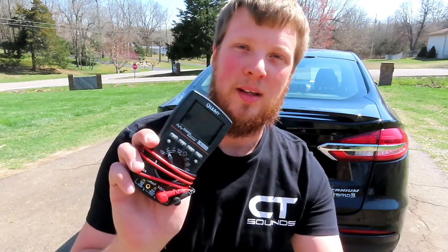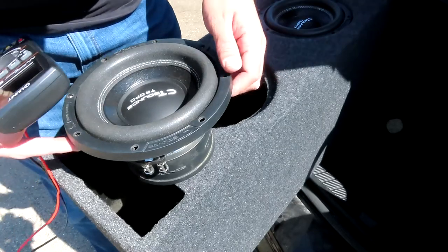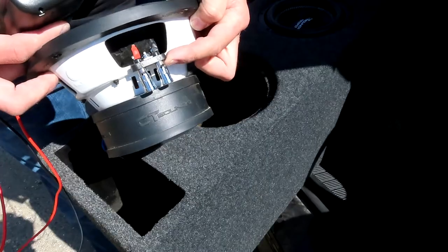Today I'm going to show you how to fix some small issues in the car behind me using the multimeter that we shot in the last video, the LM2020. One of the first things I want to do is look at something basic and simple, like checking the ohm load of your speaker.